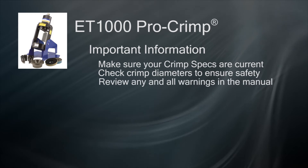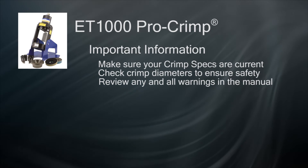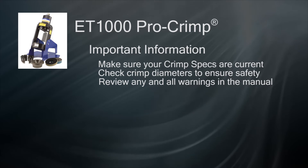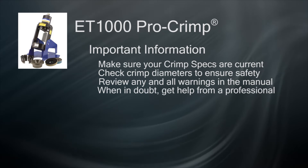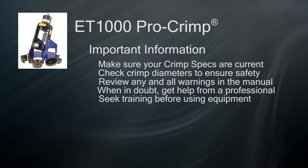Please review all warnings and safety instructions in the manuals before attempting to crimp a hose. If you have any questions on the integrity of any hose or fitting you need to assemble, discard it and have a certified hose shop create your hose for you. You can also get formal training on your equipment before attempting to make high-pressure hoses.